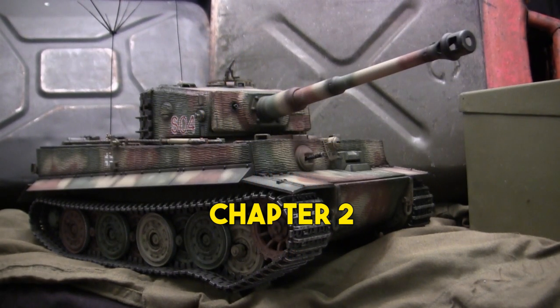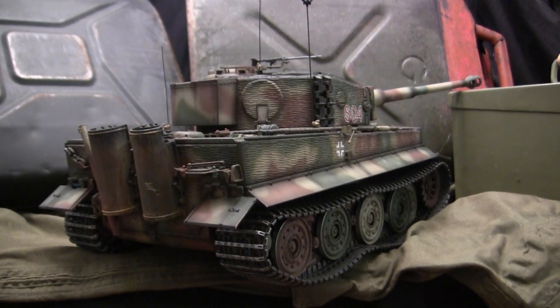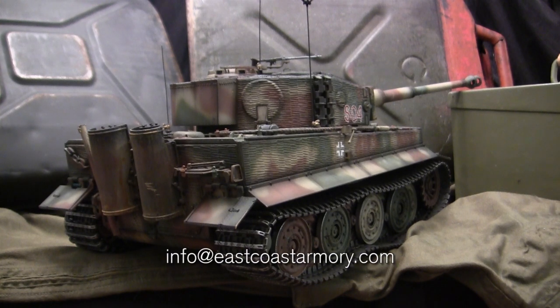Hey everyone, this is John from EastCoastArmory.com and I'm here today with part two of this three-part video series on this 1/16 scale, radio-controlled, command version late production German Tiger 1. This model is built for commission and belongs to a private collector. I often take on commission-built projects from models ranging between 1/35 scale and 1/6 scale. For availability and pricing information, contact me through info@EastCoastArmory.com.